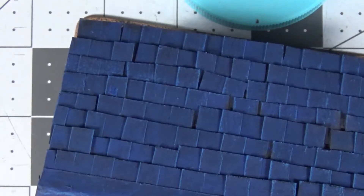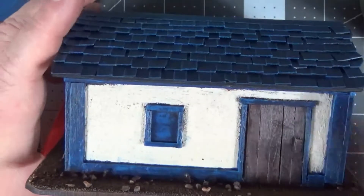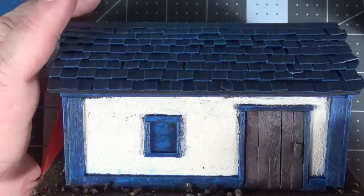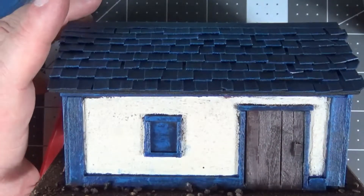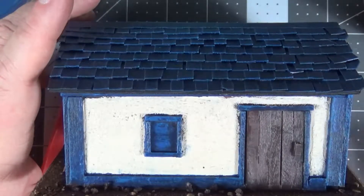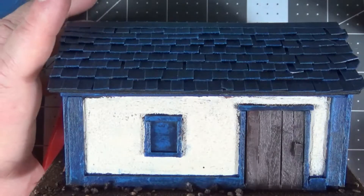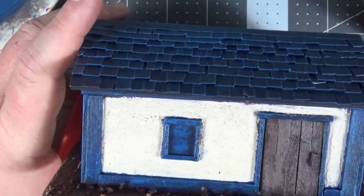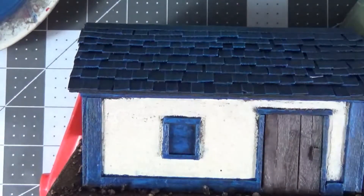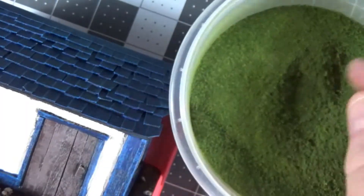I'll be back in just a bit. Okay, so we're back and I've double sealed each of these with a layer of Krylon clear coat and then a layer of Testers dull coat lacquer. Unfortunately I could not find my clump foliage — it's gotten displaced and I don't have time to go out and get another one. My car's air conditioning doesn't work, so we're going to use the next best thing. I have some artificial turf that you can buy from any of the railroad shops or even hobby places like Hobby Lobby.